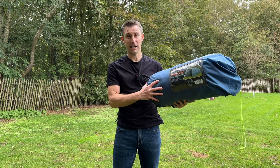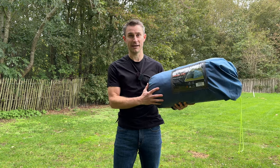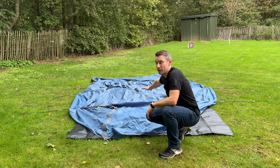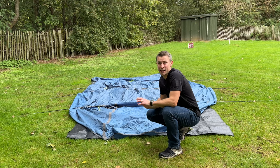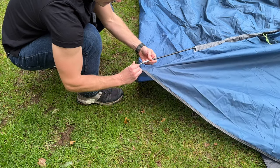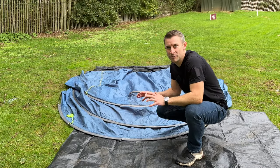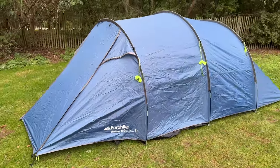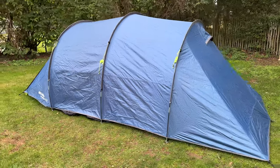So today I'm going to get this pitched, then show you round it, then inside it, and then my final thoughts at the end. What I've done first is put the ground sheet down, put the inner down, put the fly over the top, and then inserted the three tent poles into the fabric. To erect the tent, all I'm going to do is take these little pins and slide them into the tent poles. Now all the poles are secure, I'm just going to start pegging it out — just five tent pegs in the ground, two at the front and three at the back, and already this tent is starting to take shape.